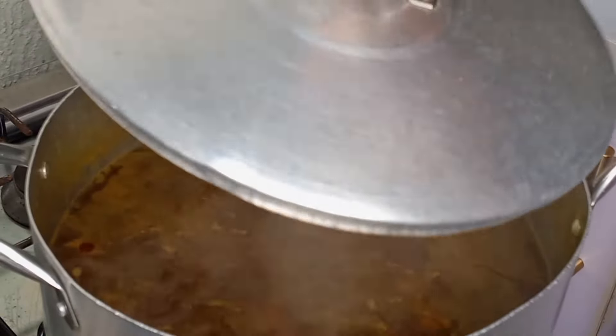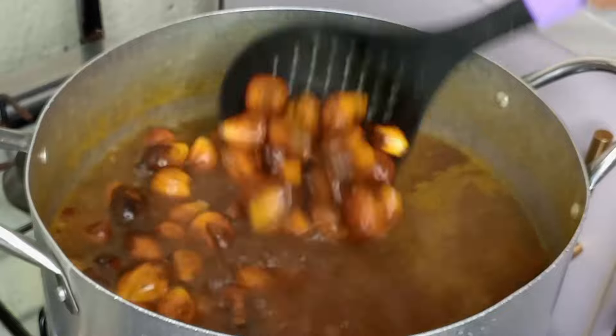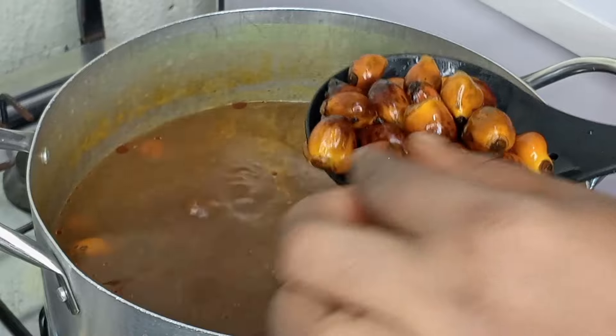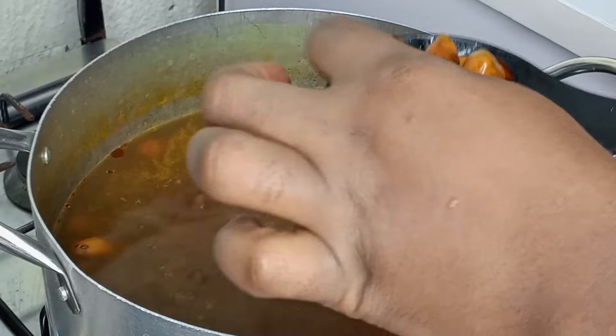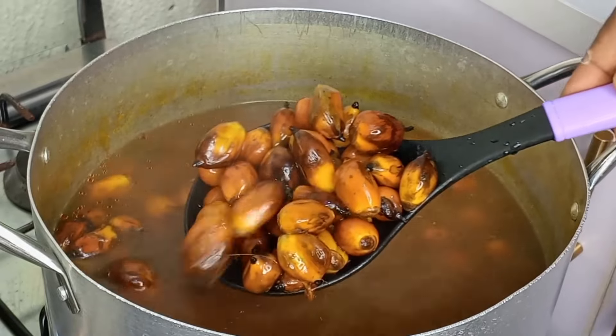I have some palm fruits in the pot already cooked. Before cooking this, I washed the palm fruits thoroughly over five times to get rid of the sand and dirt in it. I checked on it and the palm fruit is well cooked. I'm going to remove this from the pot and transfer it to my mortar.